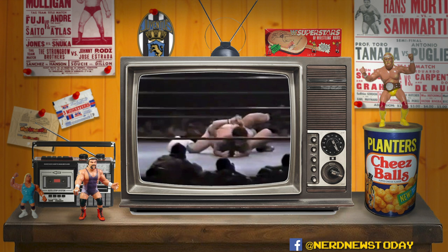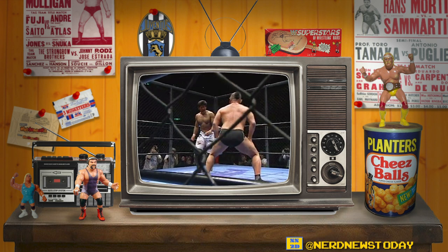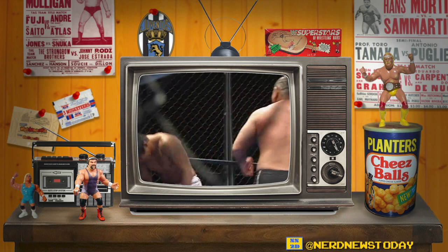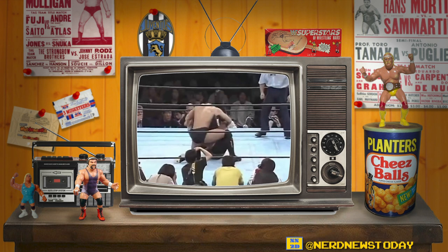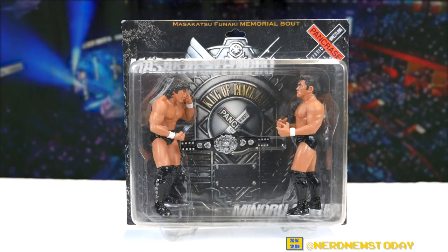These two wrestlers have fought side by side as well as against each other. From what I could find, they had their first match in April 1990 in the UWF, which Funaki won by leg lock. They also had a cage match in 2010 in All Japan Pro Wrestling which Funaki won, but Suzuki avenged that a month later. As for this two-pack, it represents their Pancrase match in October 1994 — an extremely short bout that saw Funaki win by choking Suzuki out cold with a sleeper. The one big difference is that it was not a championship match, and neither man was even the champion at that point.